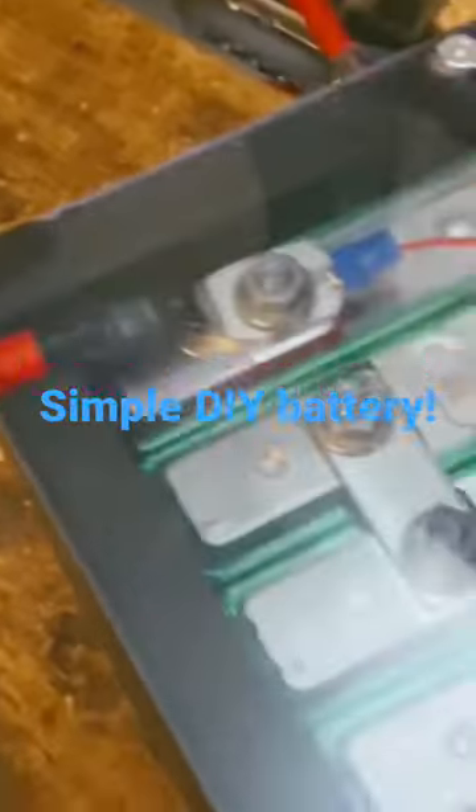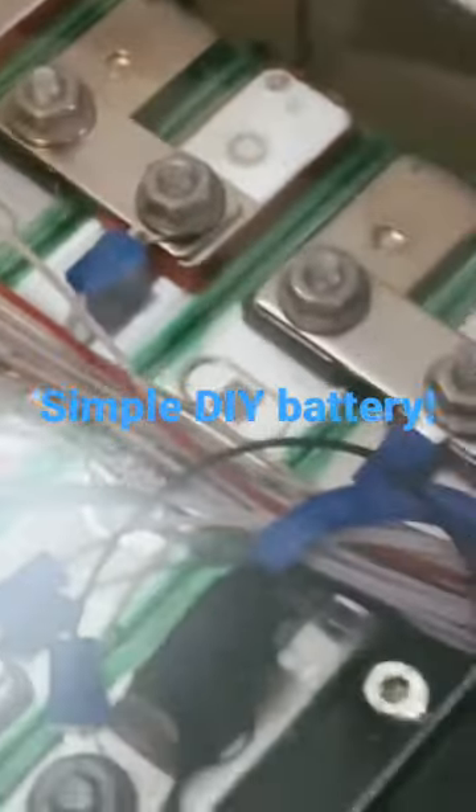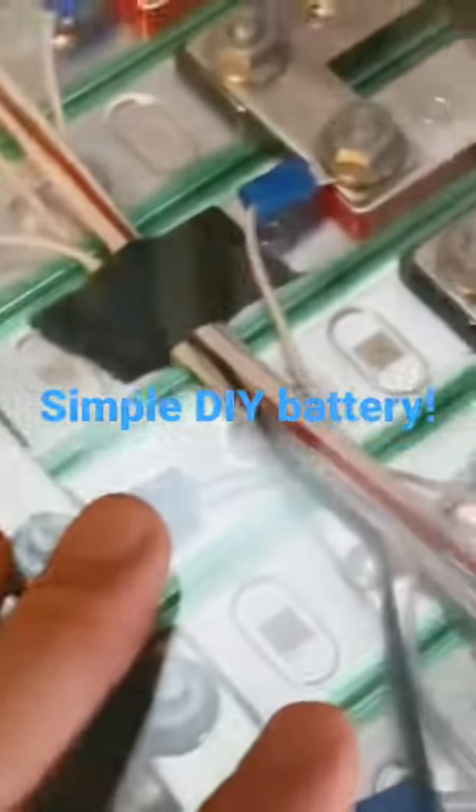Easy enough, right? And this is a JBaida BMS which has Bluetooth and a temperature sensor, which I have taped to the middle.